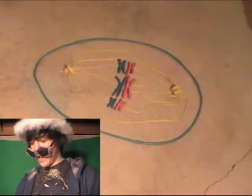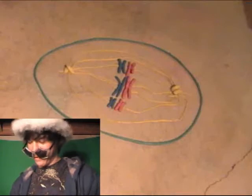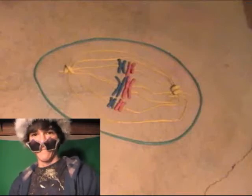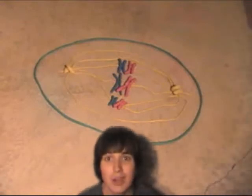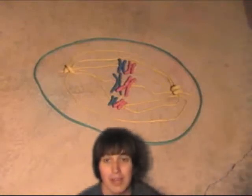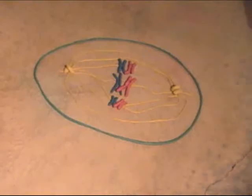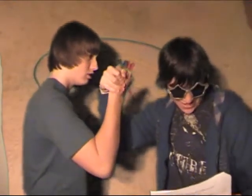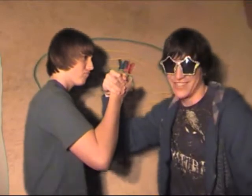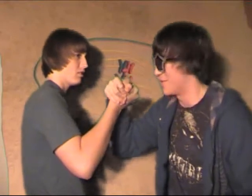The tetrads line up across the equator in a double-filed line. We now enter prophase one, where the homologous pairs exchange segments. In telophase one, a cleavage furrow forms and two haploid cells separate, and chromosomes are still double.